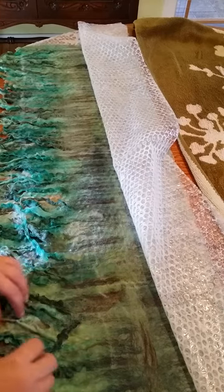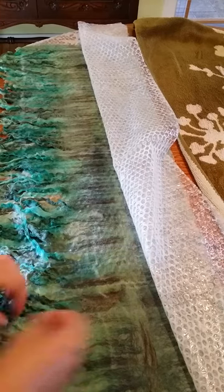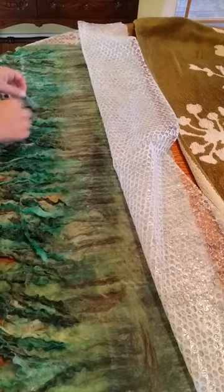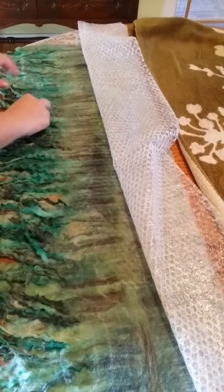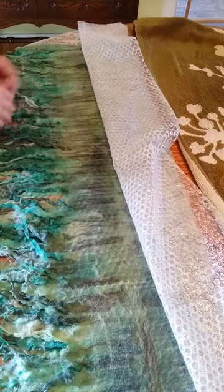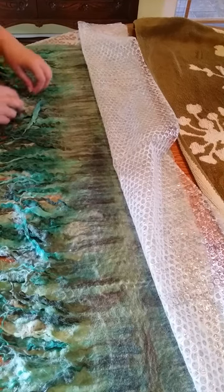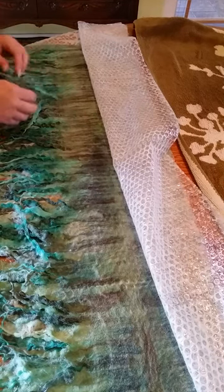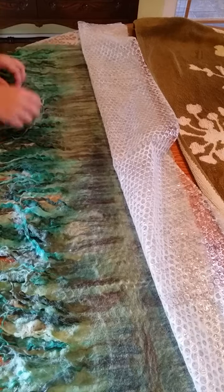Okay, so I'm going to go down the whole length and just loosen these up like this. There's a lot of soap in here, but that's fine because I do wash it, and that helps — I think it helps during the rolling too.